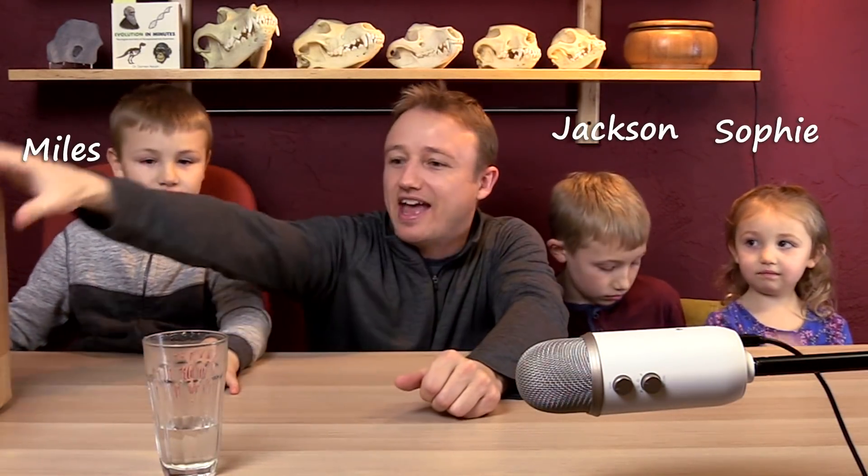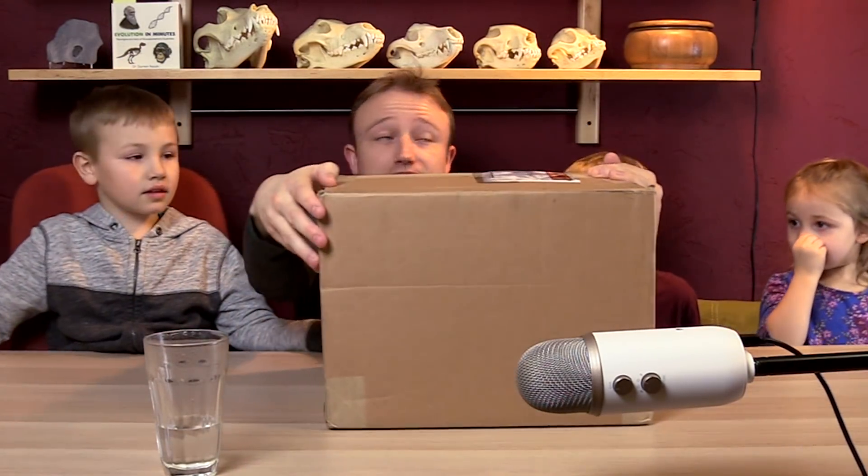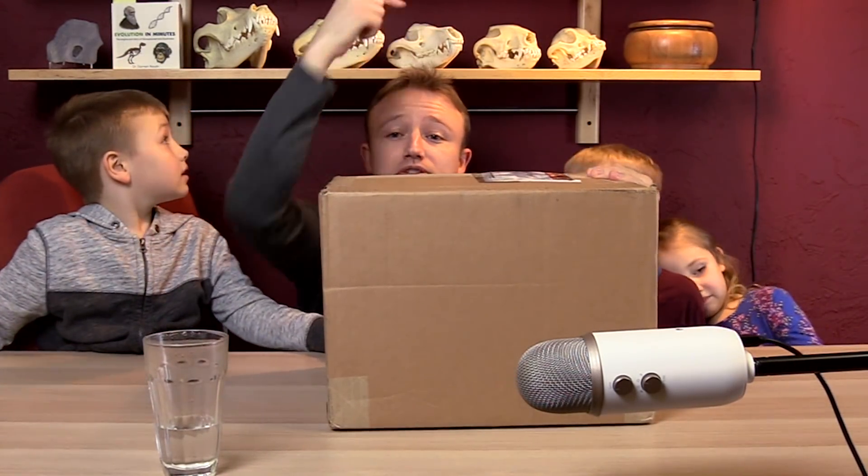Everybody, say hello! I'm here with my nephews and my niece Sophie. And we got a new box from Bone Clones. As you can see, I have a little collection of Bone Clone skulls behind me, and we're going to open up a new one.